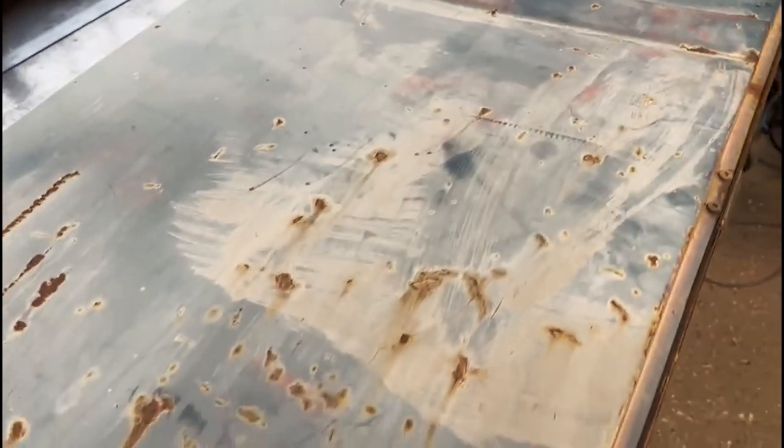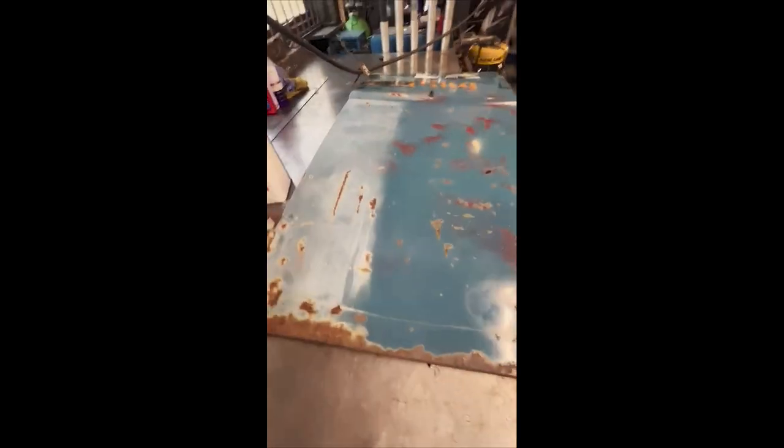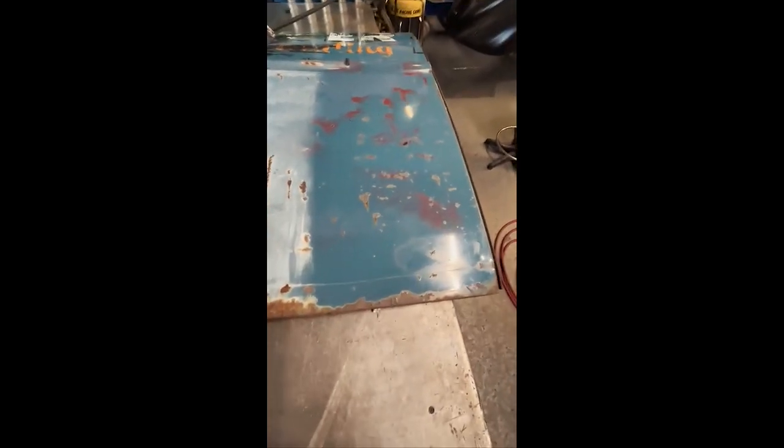I'm just gonna try and give it a clean and see what it's gonna look like. There's loads of silver paint on the door — you can see here, this is all brushed on. This is the actual original paint; it's obviously been that blue, and then the wax has been reddened by lots of things. You can see it there — that takes a bit of work to get it to come back.